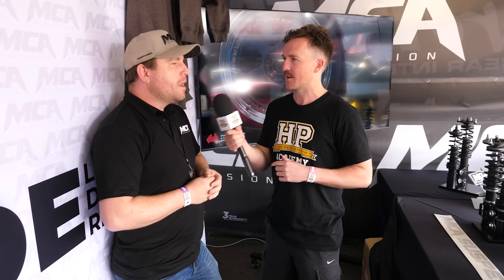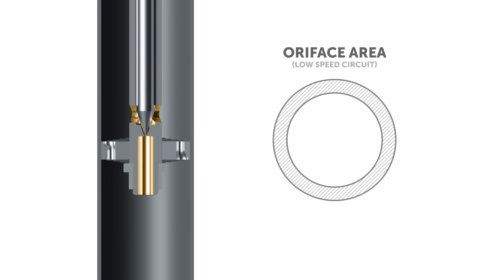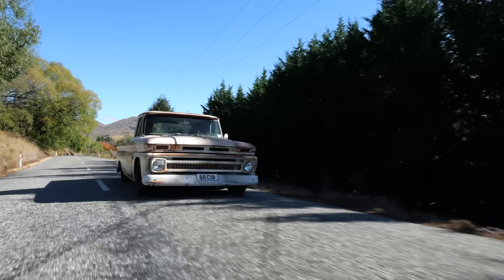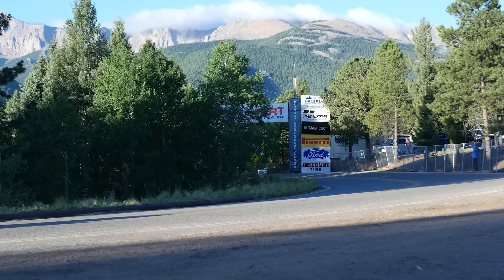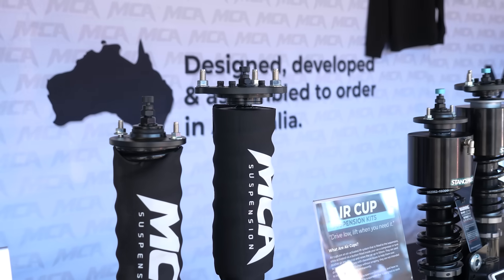That hydraulic fluid is bypassing the shim stack. Generally speaking, that adjustment is the easiest path for the oil to take, so that's where it flows first. This is what we call low shaft speed movement — general comfort on the road, braking, cornering, throttle application. That's where the adjuster is most powerful.